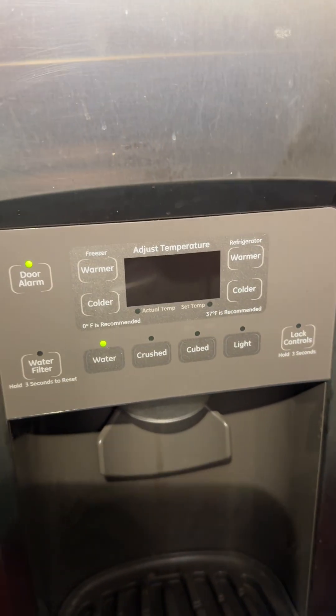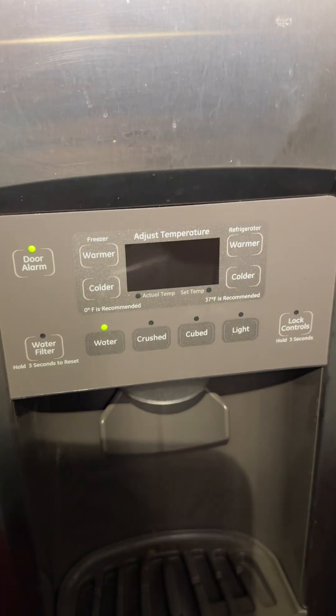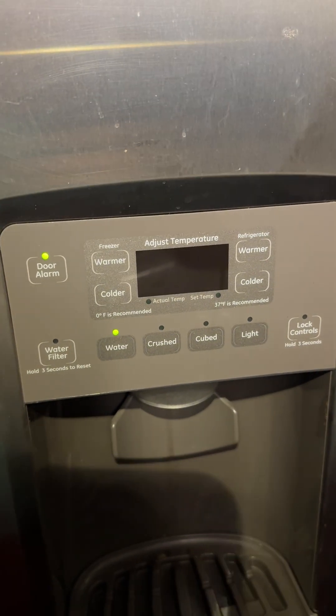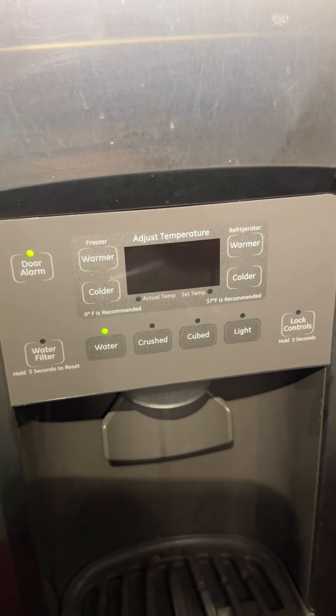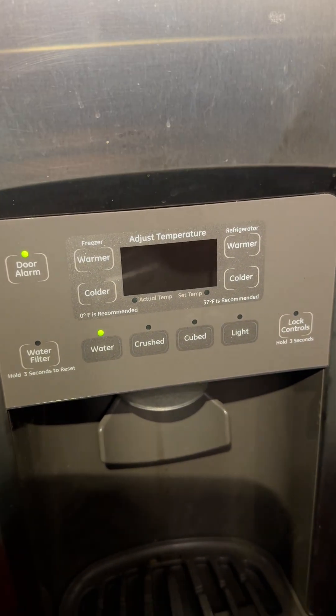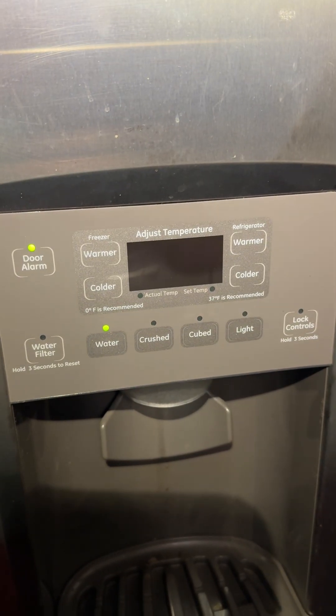Hey YouTube, this is a GE refrigerator. I had an issue with this refrigerator with the freezer part. The refrigerator part was working fine, but the freezer part was not cooling down the way it should be. It was always set to zero Fahrenheit and it was never zero — it was about 20.